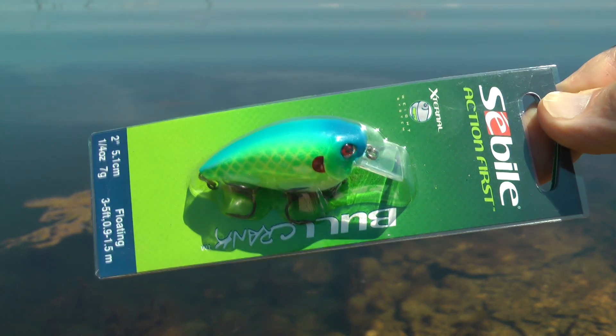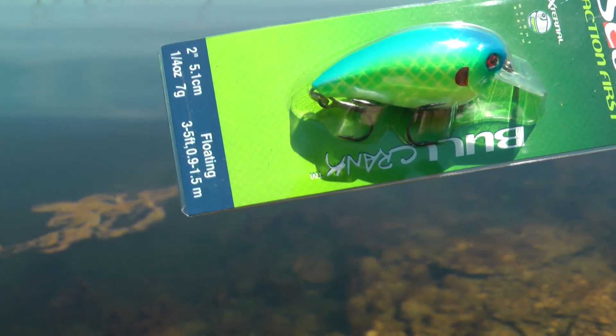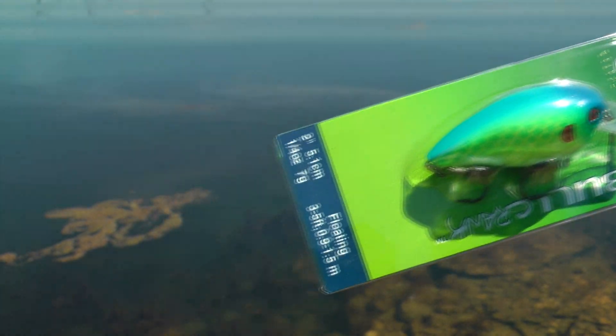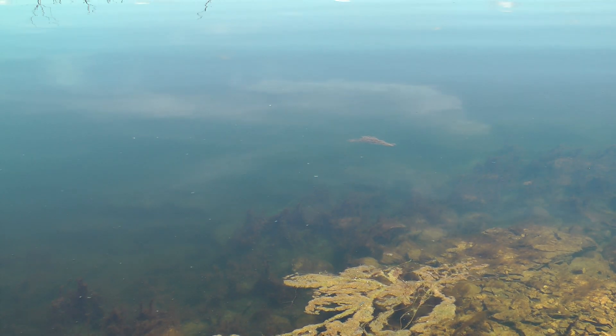We are going to try the Seville lure. It is a two inch, quarter ounce, floating lure that runs three to five foot and has that square lip on it. It is called a bull crank.